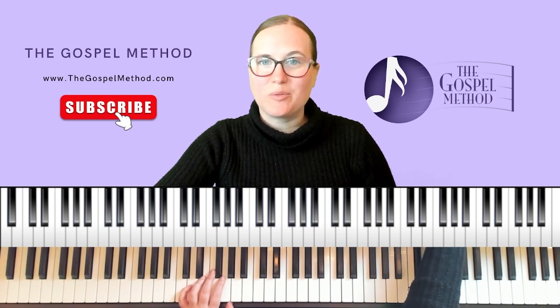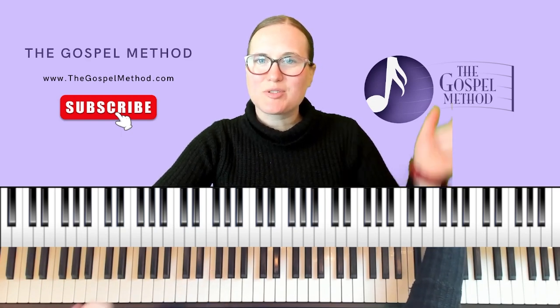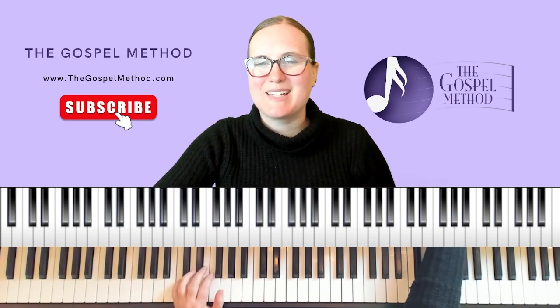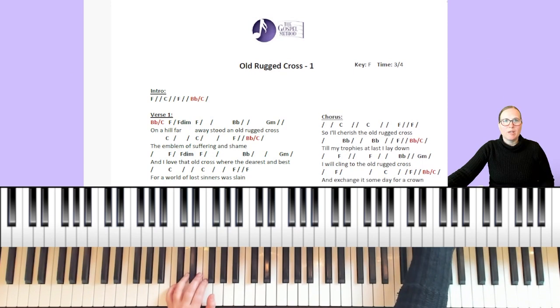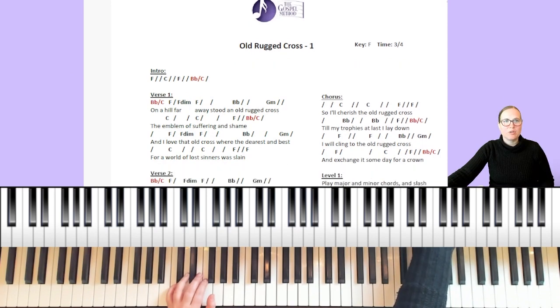For free resources like the one we're going to be using today, make sure to go to thegospelmethod.com and make your free membership to download these handouts. Be sure to subscribe to this YouTube channel so you don't miss any free tutorials. We're going to jump right into our song and play through the verse and chorus, then break it apart step by step, right hand and left hand, so you can play it for yourself.